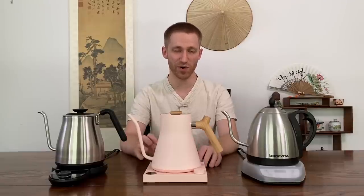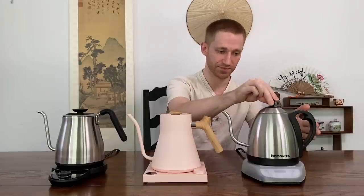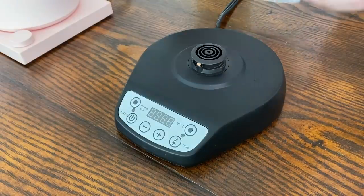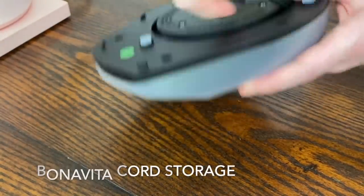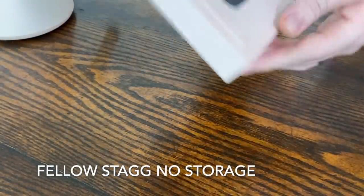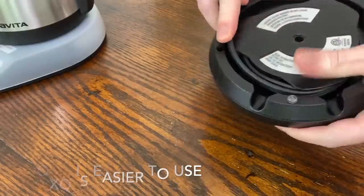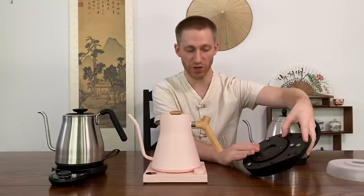Focusing on the Bonavita, you'll notice the handle is a plastic design, as is the lid lip. The lid is a smaller spout area and is not insulated — it's a single-wall lid — so it can get quite hot. The base of the Bonavita has a protective plastic cover, which is nice to keep it clean and intact. The Bonavita also has cord storage on the bottom, which the Stagg does not. However, compared to the Oxo, the Bonavita's cord storage is often very difficult to use and can be a little frustrating.